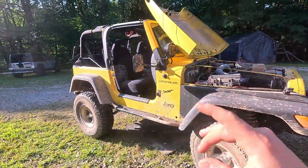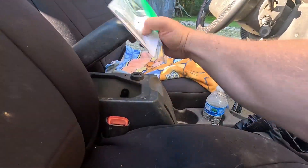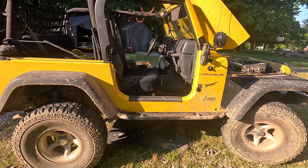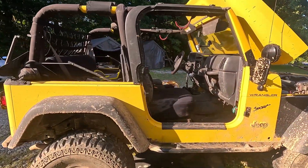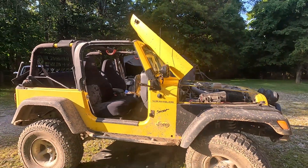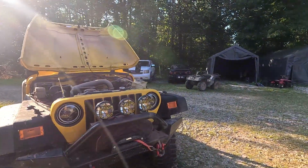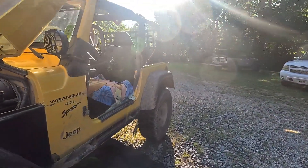I am oh-for-two today - couldn't get the heat fixed, that was a no-go, and couldn't get the parking brake adjusted because the adjuster was froze up. But it's okay, I'm not letting it get me down. I went to Amazon, got parts ordered for the heat, and got the parking brake adjuster ordered. We're going to fix this thing up slowly but surely. And let's be honest - a day spent at home working on your Jeep in the driveway is a good day.